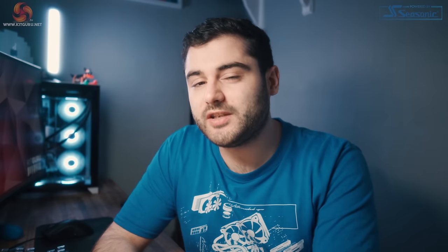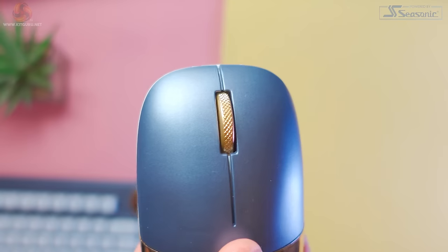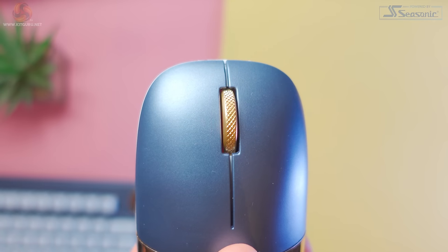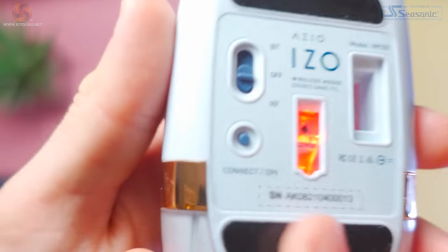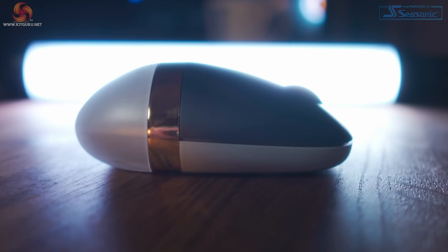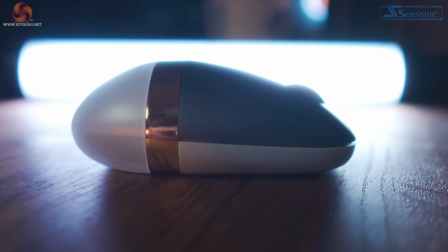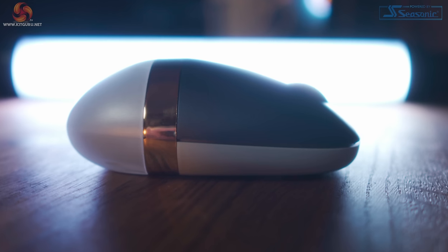As there's no software, changing DPI is done from the bottom of the mouse. You just press the connect DPI button once — each DPI step is signalled by a flashing light, so one blue flash for 1000 DPI, two flashes for 1600 DPI, and three flashes for 2400 DPI. Battery life is also a strong point on the mouse — we have a 1000mAh battery built in that ASIO claims will last over 200 hours of use, so you'll be able to use this for over a week without needing to charge it, although this isn't quite as good as the Apple Magic Mouse which lasts nearly a month.